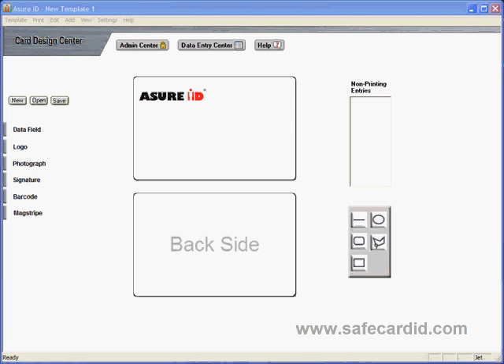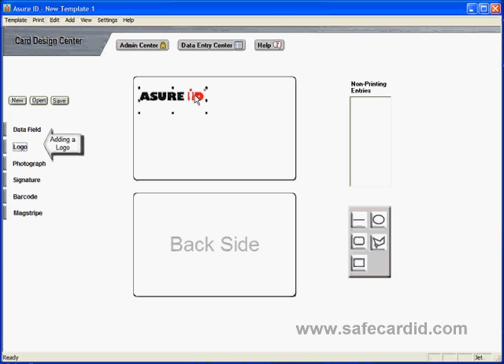Thanks for joining us here at Safe Card ID. Today we're going to show you how to add a logo onto the card. To start, delete the existing logo and come over to the left-hand side of your screen where you see the word 'logo.' Click on that and an arrow points you to the front side of your card.